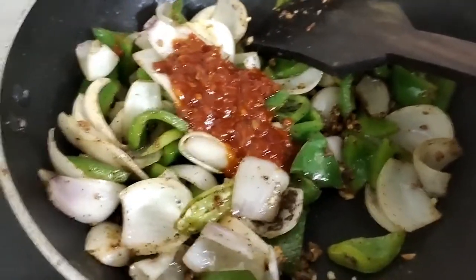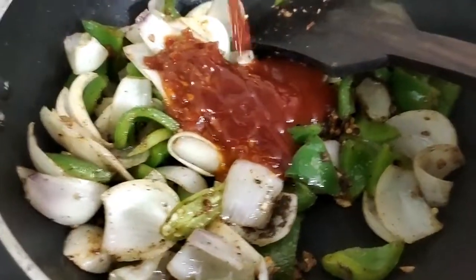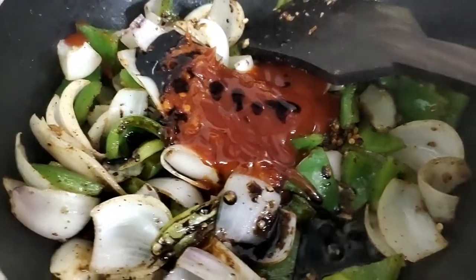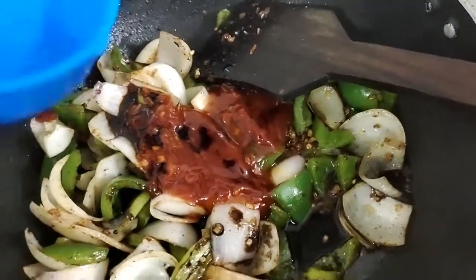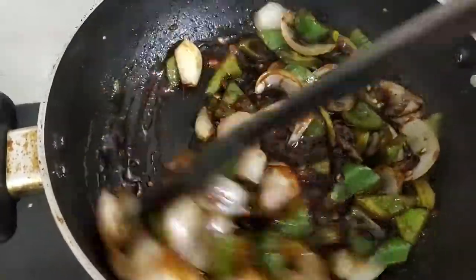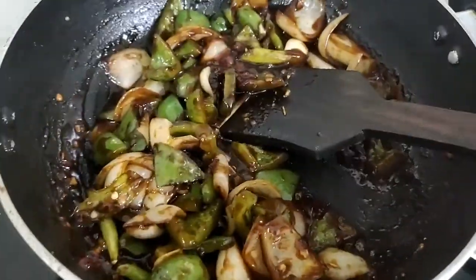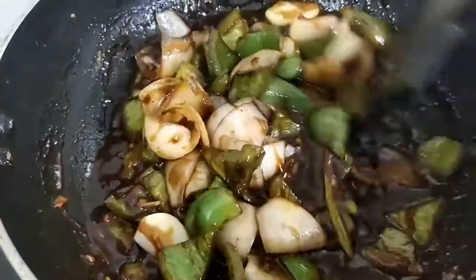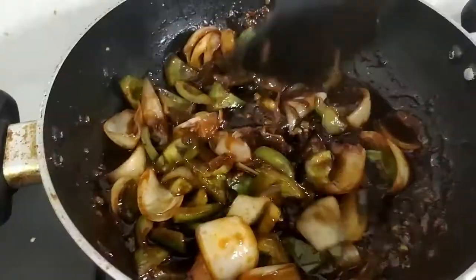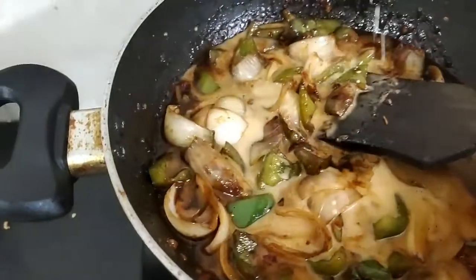Now let's add the sauces one by one — first the chili sauce for the spice, then the tomato sauce for the sweetness, then the soya sauce and the vinegar. Once the sauces are thoroughly mixed, go ahead and add some water. Put the flame on high, and once the sauce is looking perfect, go ahead and add some cornflour to thicken it.